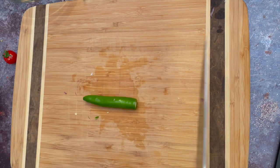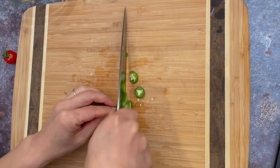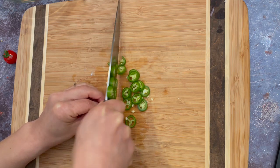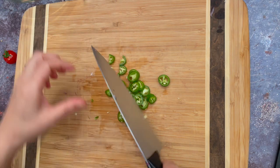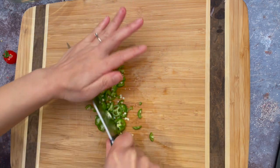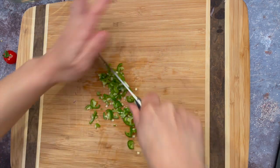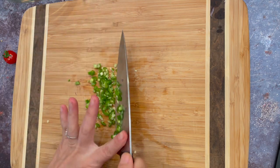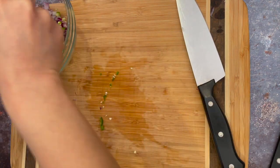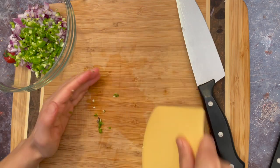Chop serrano peppers into small pieces. Traditionally, people use jalapeño peppers but I don't personally like them so I am using serrano peppers here. If you don't like spicy food, get rid of the seeds. Seeds are spicy so put peppers without seeds.